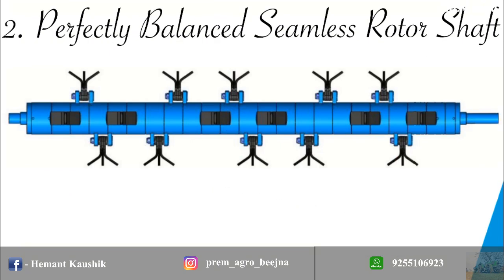The rotor shaft is made from seamless tube of alloy steel, and perfectly balanced electronically at high RPM, which gives strength and noiseless operation.